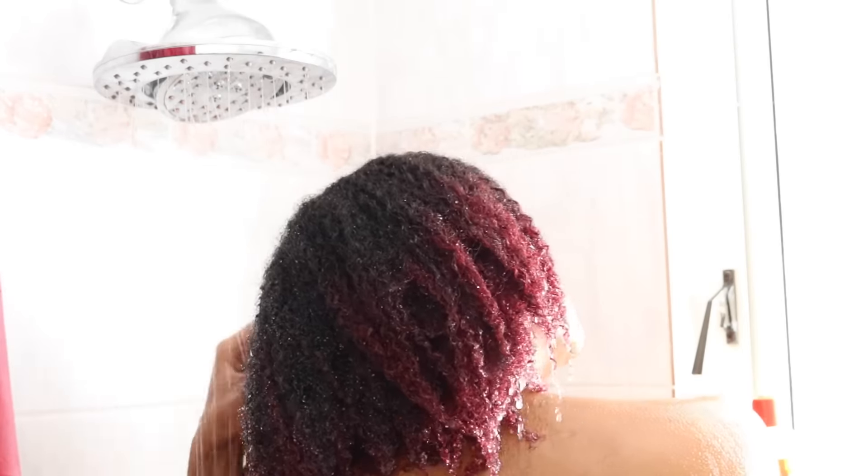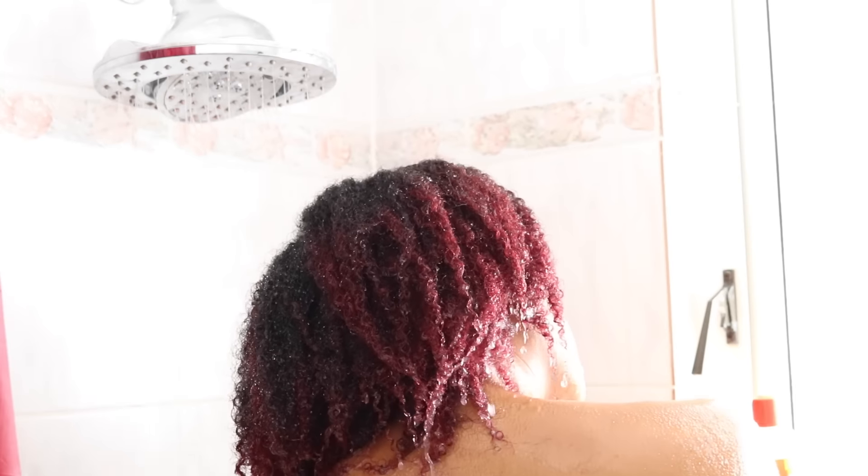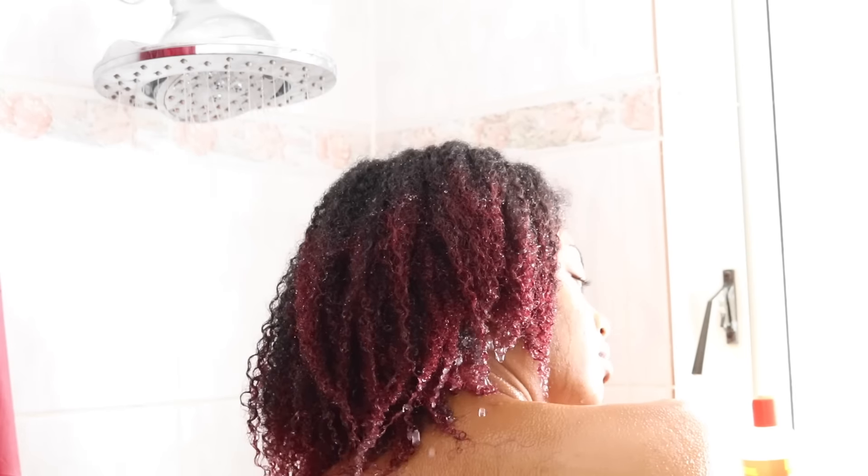Following the same steps as rinsing out my shampoo, I'm just letting the water pretty much do its thing. When I'm rinsing out my conditioner, I usually rinse it out in one big section — my hair doesn't tangle up or anything like that. But if your hair does tend to tangle, I would suggest washing it out in maybe about four sections.